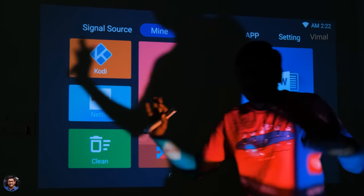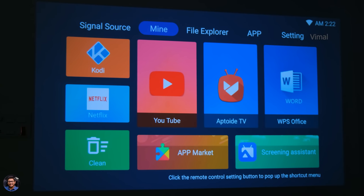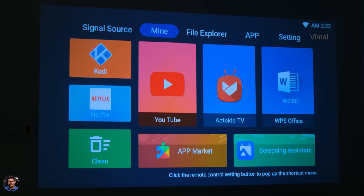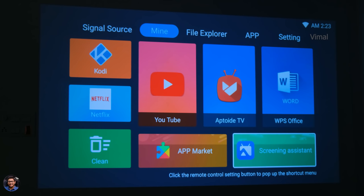This is how the UI on Agaro's AG120 projector looks. At the top, there are different category tabs showing signal source, mine, file explorer, apps, and settings. Above that is the status panel showing the current Wi-Fi network and time. On the home screen you've got a couple of shortcuts with built-in apps — I didn't install anything. You've got Kodi built in, Netflix built in, YouTube is there, Microsoft WPS Office, and a screening assistant for wireless casting.